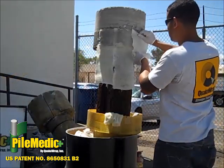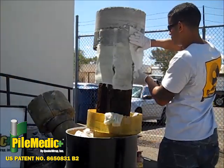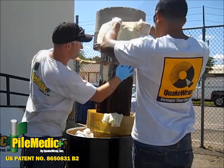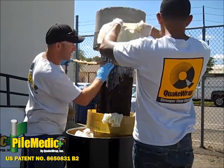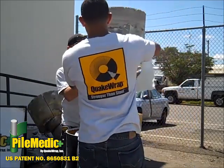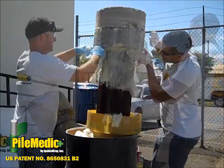Six-inch-wide strips of chopped mat glass fabric are saturated with Quakebond resin and applied vertically, overlapped by about an inch. An oakum rope is wrapped around the pile. A circumferential groove can be cut in advance into the pile to allow easy placement of the oakum rope, which creates a seal around the base of the repair area.